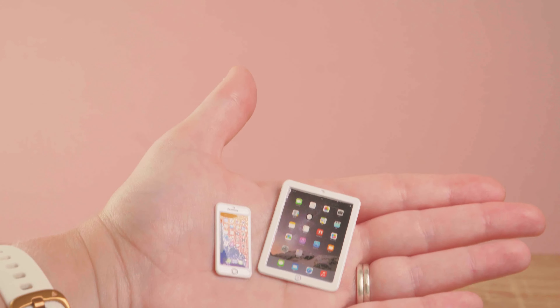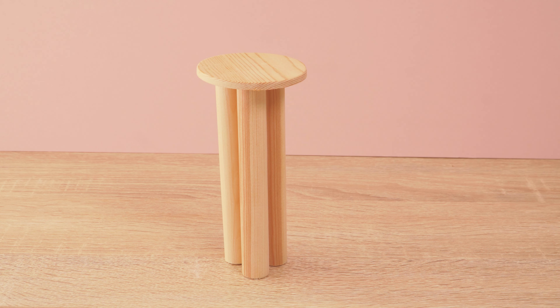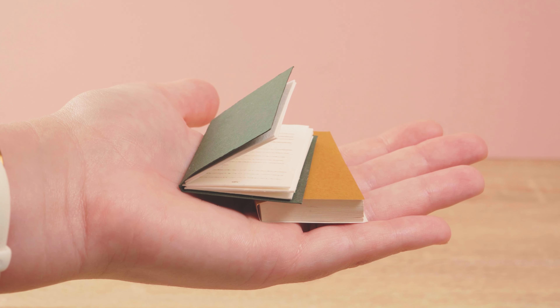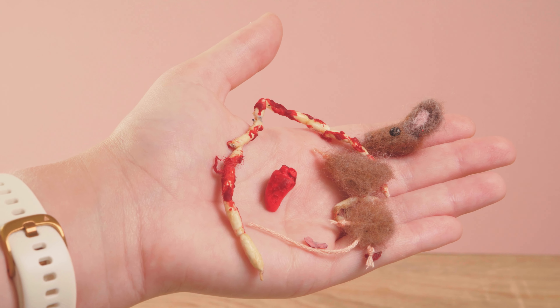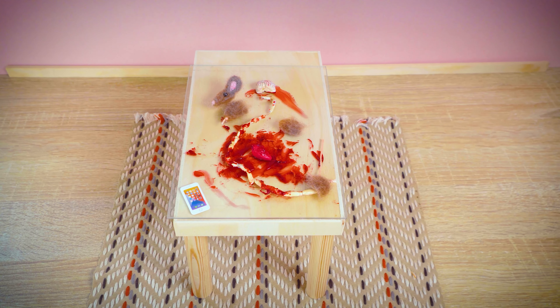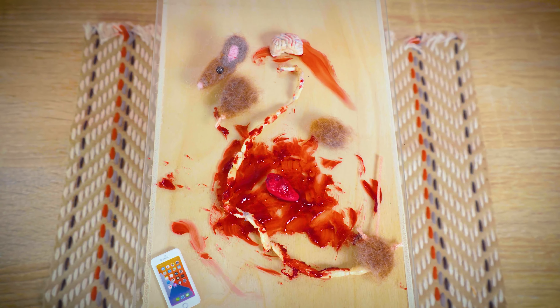And then I found a mini iPhone and iPad. I made a side table and some books, a ripped up mouse and its intestines, and a teeny tiny little heart. You see, this is a horror puppet show. It's not going to be everyone's cup of tea, but I absolutely love making it.